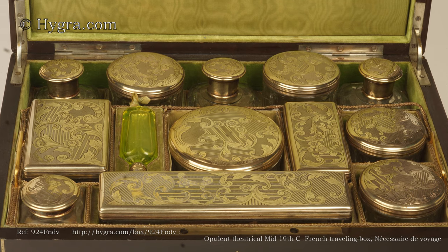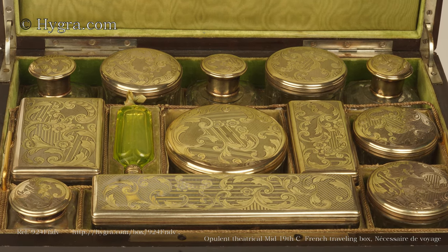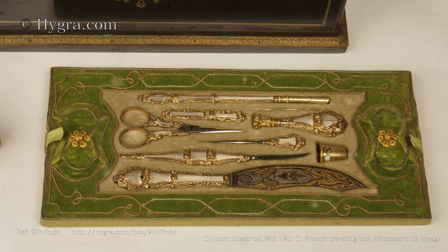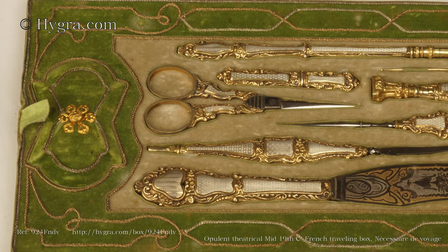Beneath it, there is another tray with a nécessaire de écouture — a pen holder, quill cutting knife, a scimitar-shaped paper knife, and a seal.